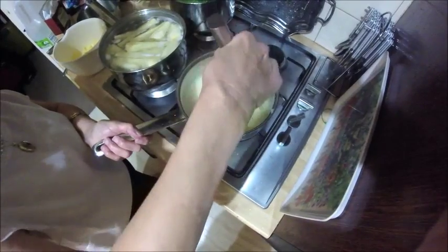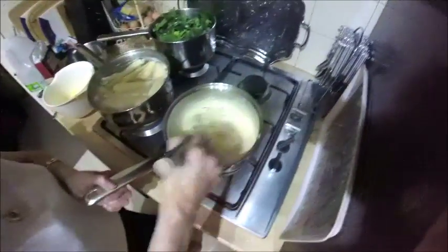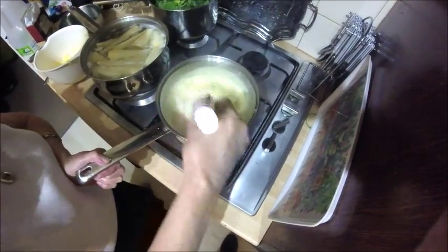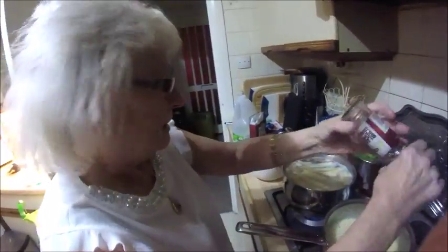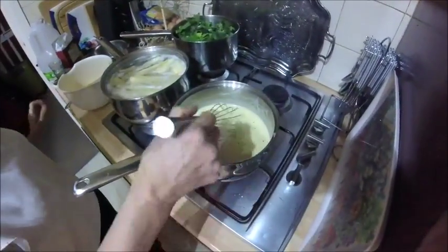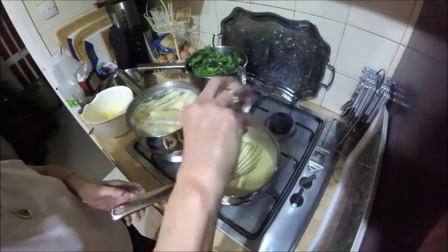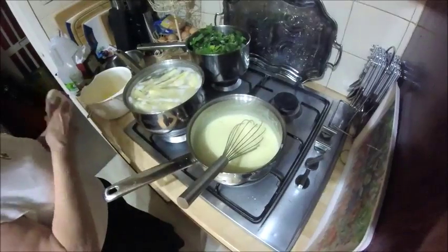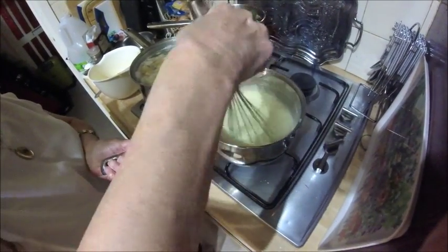It's important to use a whisk. What are you doing now, Joan? Just adding seasoning. Do it to your taste — you can always add more, you can't shake it out.